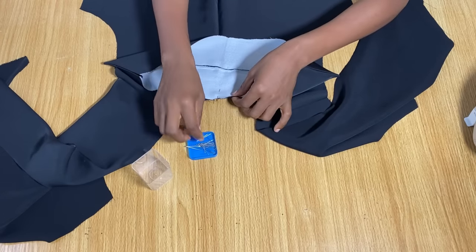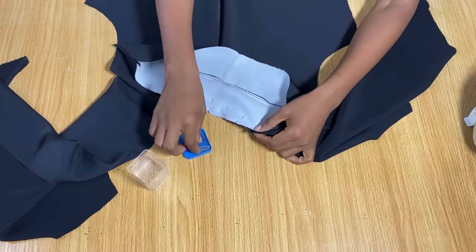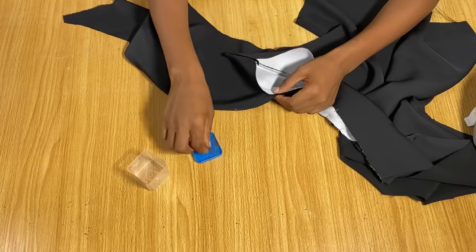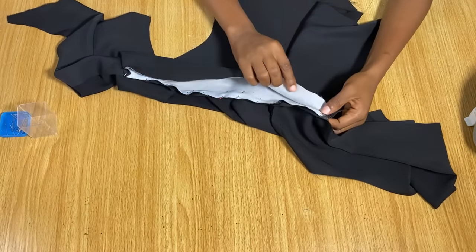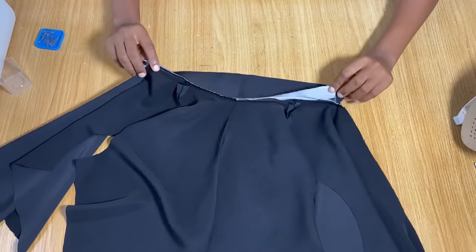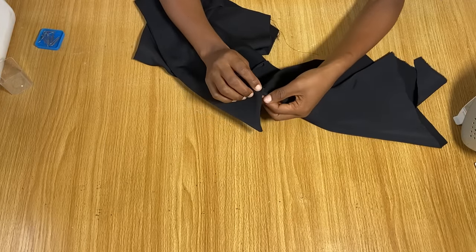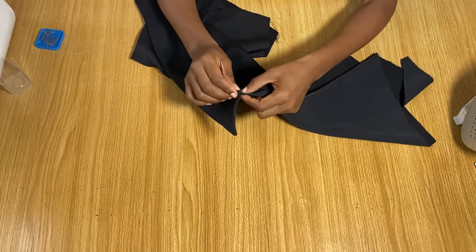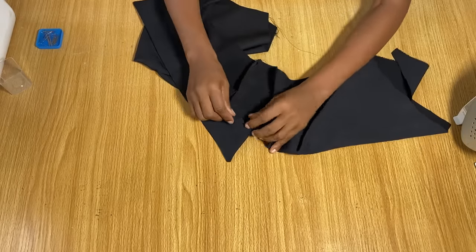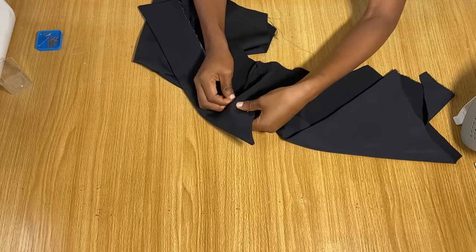Pin one side of the collar toward its corresponding side and the other side the same way. Stitch this first part all the way through. To cover it up, push all the seam allowances in, then fold the remaining part of the collar over — this is why you left half an inch unstitched at each end, so it's easy to fold in. Continue folding and pinning to the other end of the collar.